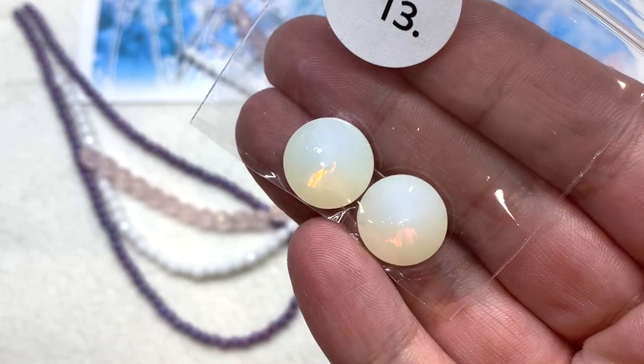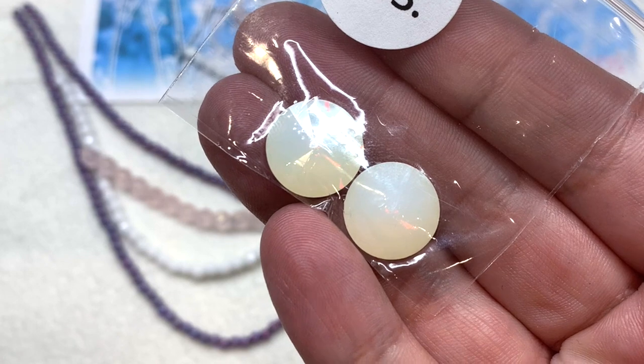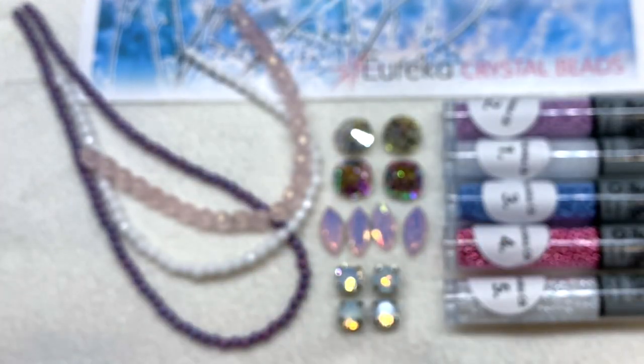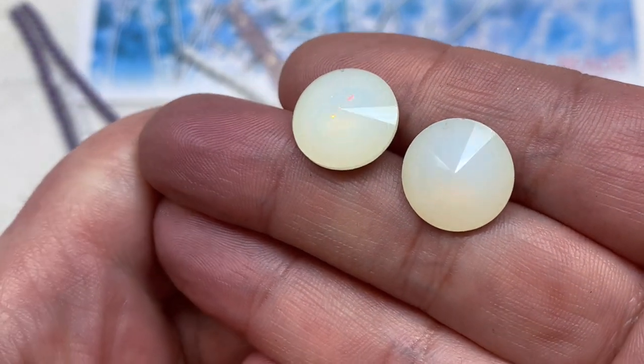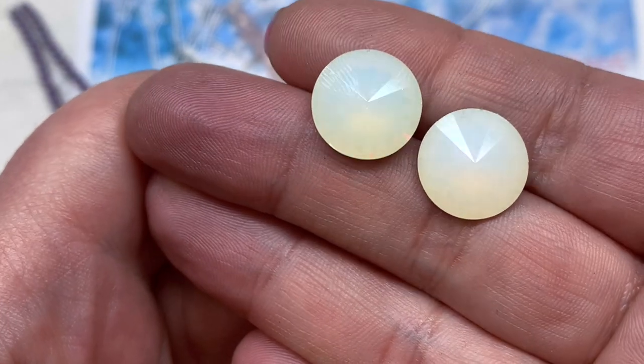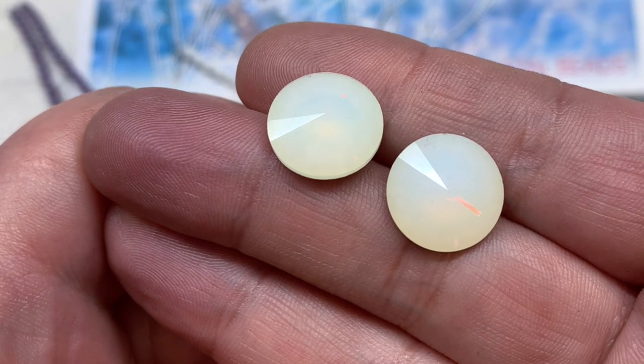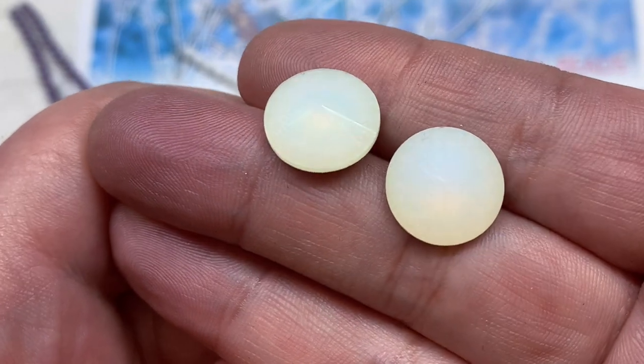Our last bag in this section contains two 14mm rivoli stones — another opalescent pair of crystal stones cut beautifully, with a fun flash visible under the light inside that creamy, almost opaque white.